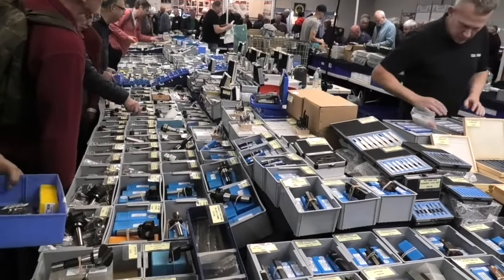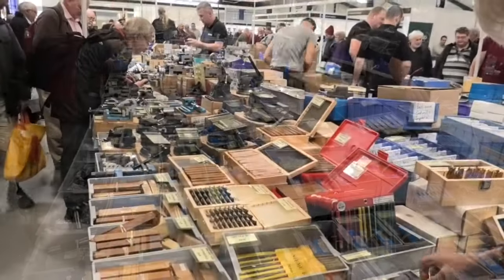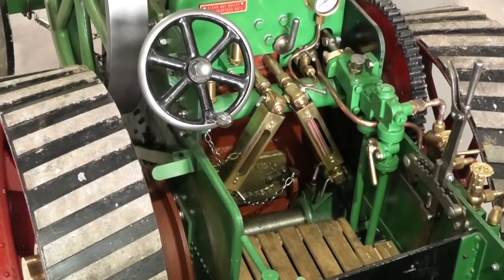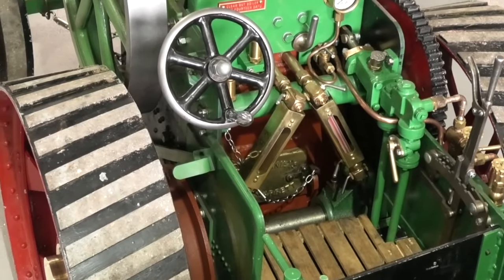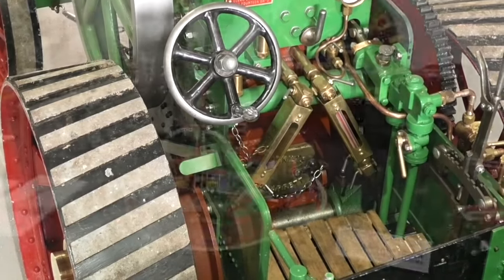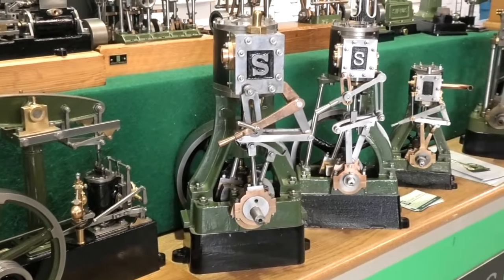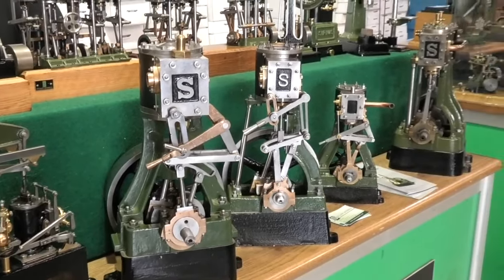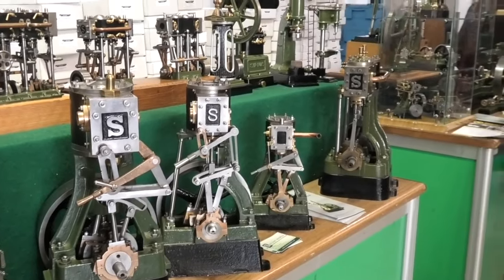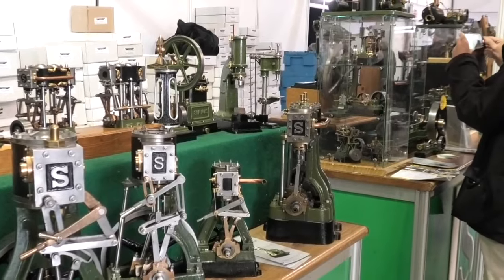There are stores with all the tools you could need for your home workshop. It would be hard to tell if this was a full-sized engine or a model. There was a large selection of models on display from Stuart Turner — a good chance to spot the details that have changed on other people's models.